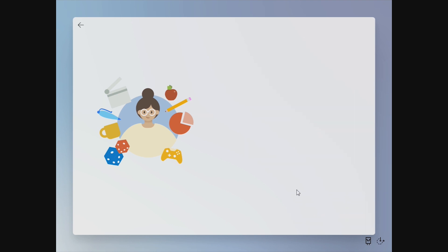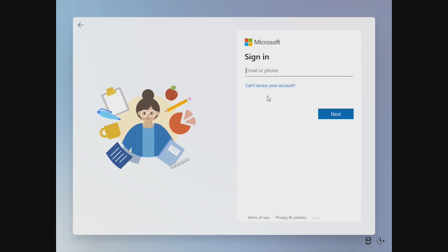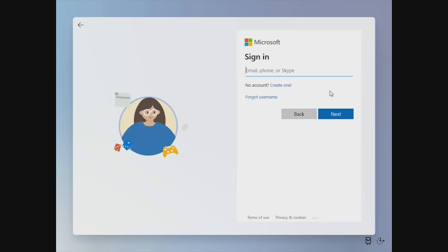If we click on organization, it asks us to sign in to a Microsoft account. As far as I can tell, there's no traditional active domain sign in here, it's just Microsoft. So going back, let's go ahead and set up this device for personal use — it will then ask us to sign in with our Microsoft account.